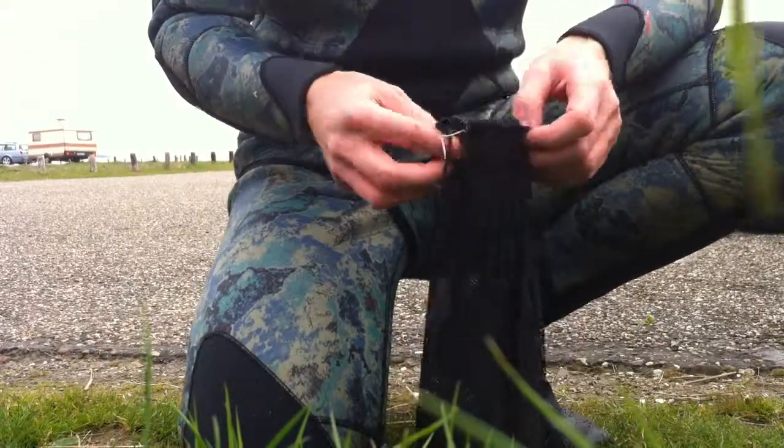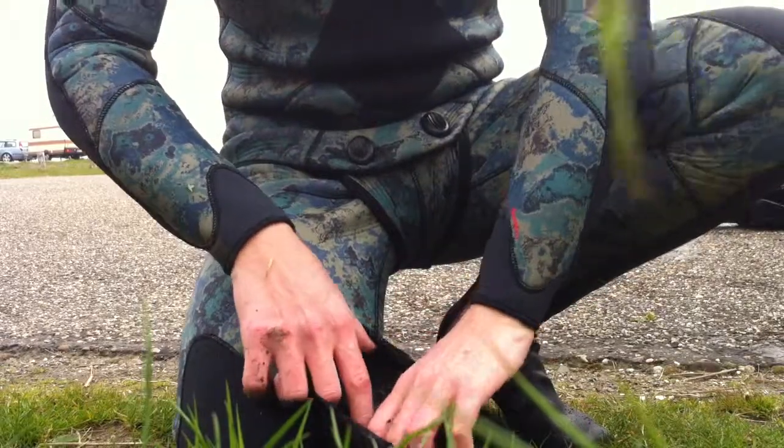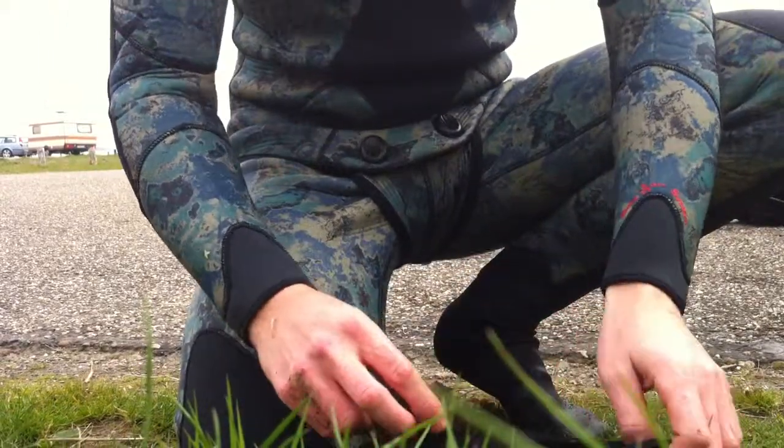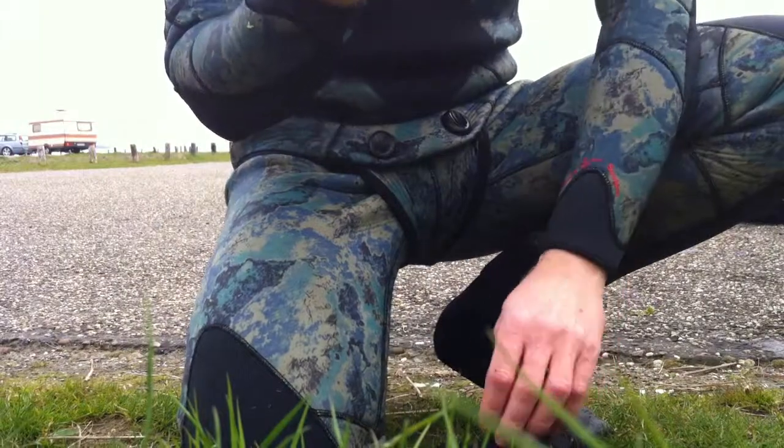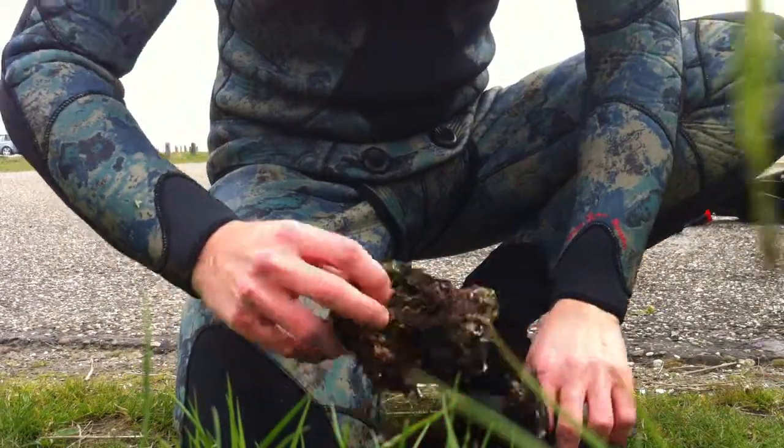I found a few oysters in the water. I'm here on the Grevellingenmeer in the Netherlands and there are heaps of them in the water and they're really big. I'll now show you how to open them.